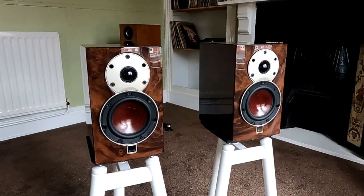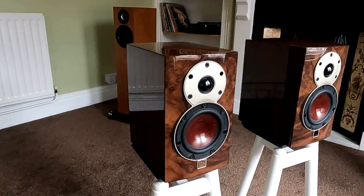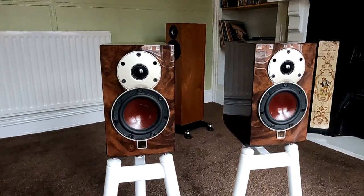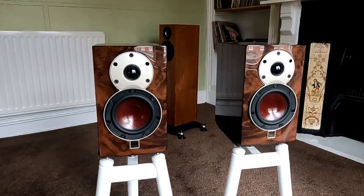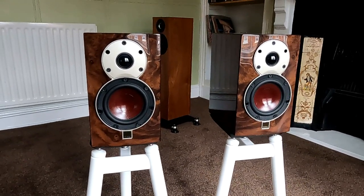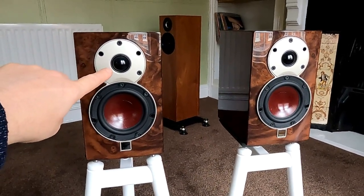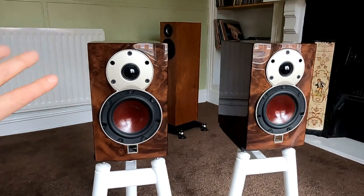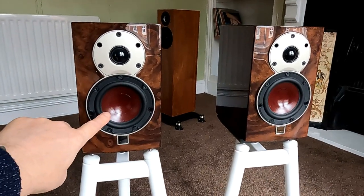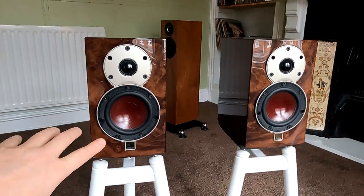So, the Dali Minuet SE. The SE part gives you this really nice high-gloss finish — I think that's the only finish available on the SE. You also get better grade components on the crossover. The treble unit has a nice soft dome with a neodymium magnet and a very lightweight cone, making it very quick. You can see there's a real precision about the treble on these. That looks like a fibre-glass driver — very lightweight, very rigid.